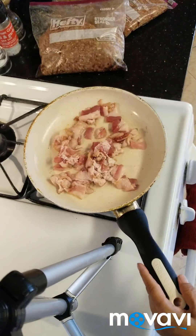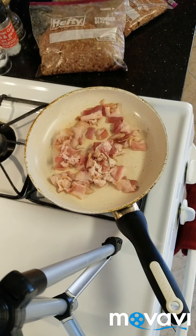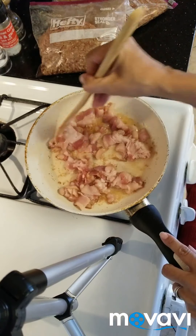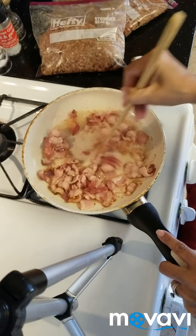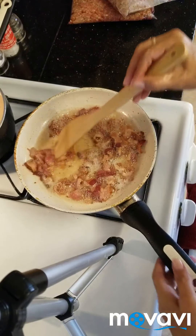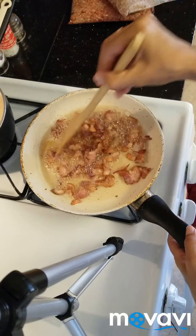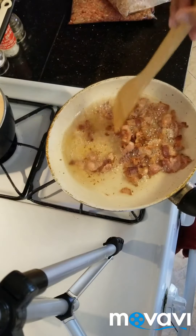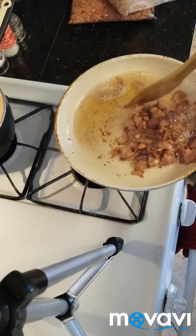Now we're going to go to the stove. In a pan, we're going to cook the bacon first. Once the bacon is cooked, we're going to add it to the beans.